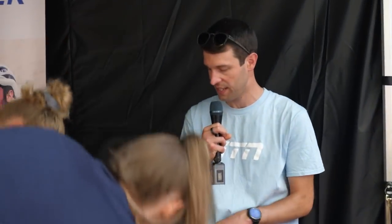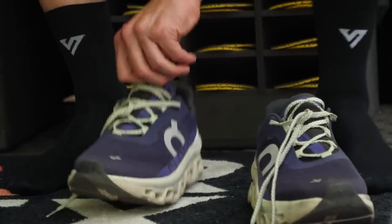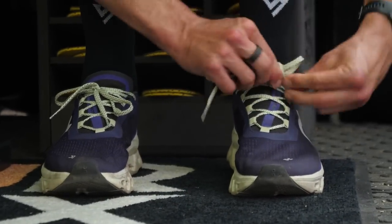Sit down. What is your size? 46. There we go — perfect. Try them out. Let's go. Feel good.